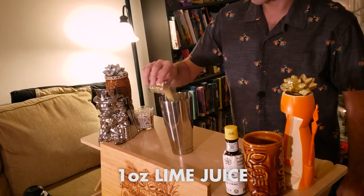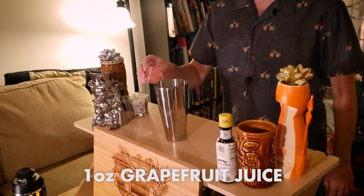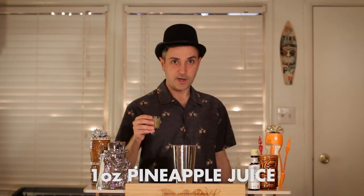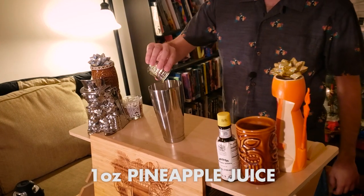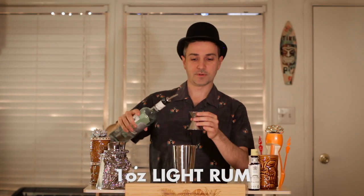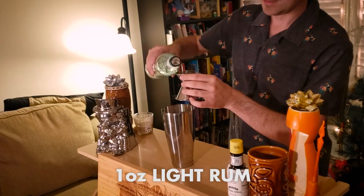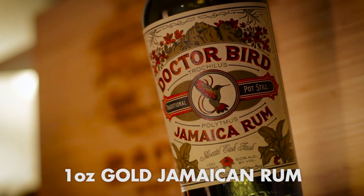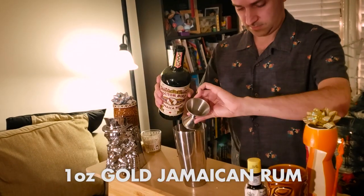One ounce lime juice, one ounce grapefruit juice, one ounce orange juice, one ounce pineapple juice, one ounce honey mix, one ounce light rum — we're using Bacardi in this case — one ounce gold Jamaican rum — in this case we're using Dr. Bird, an extra funky Jamaican rum. Don't worry guys, only 300 ingredients left to go.